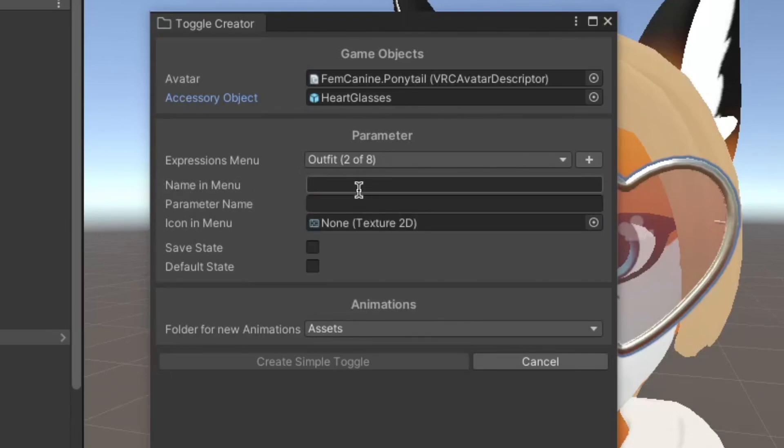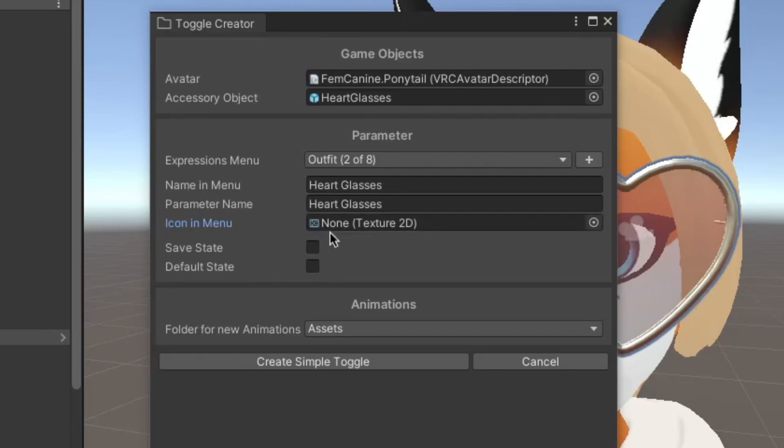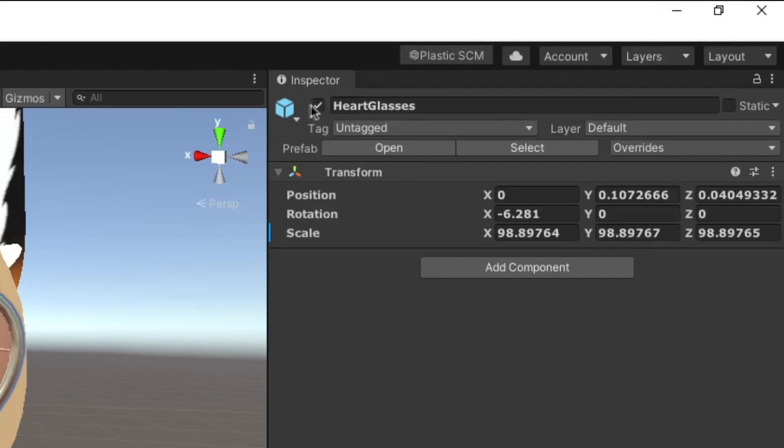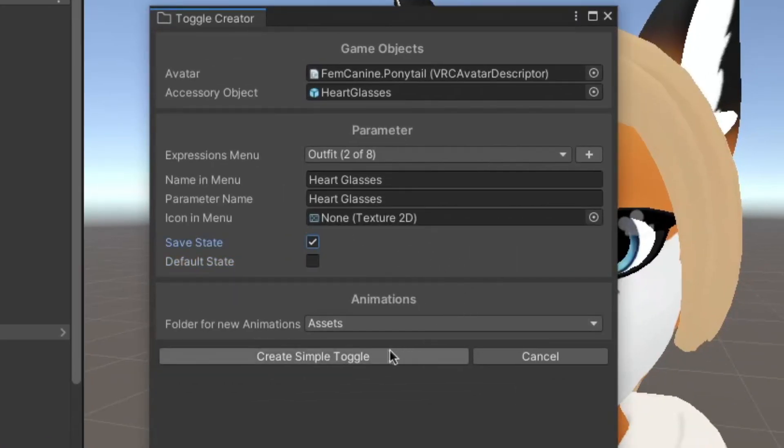Now you have options for choosing where in the expressions menu you want the prop to be. In my case I'm going to the Outfit category. Then come down to the name and menu option and type in whatever you want the item to be called — in my case I'm going with 'Heart Glasses.' There are two options below: Safe State and Default State. If you want the prop enabled by default when you spawn in, check the Default State box. If you don't want it enabled when you spawn in, uncheck both boxes, go to your prop in the inspector and uncheck the checkbox beside the prop name, then enable Save State. After that, click 'Create Simple Toggle.'